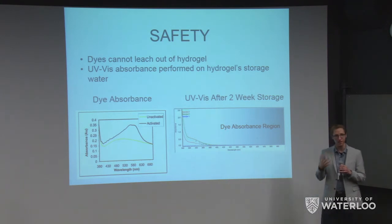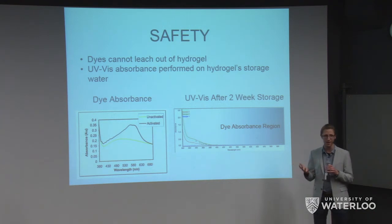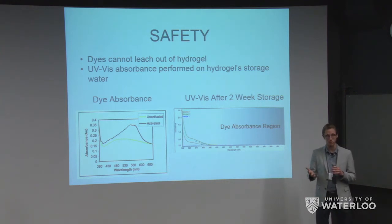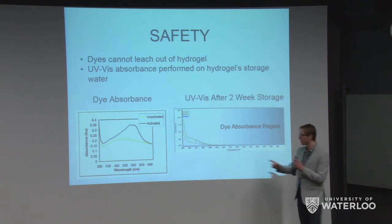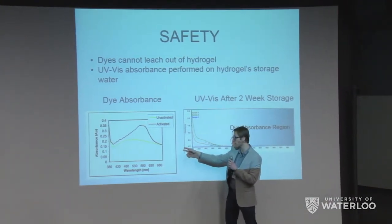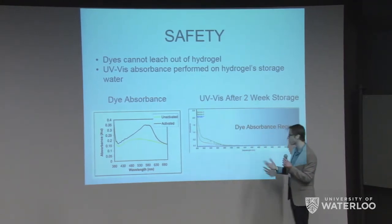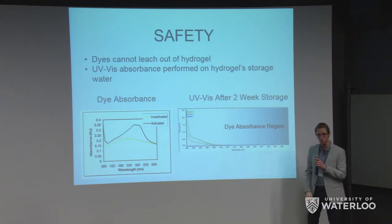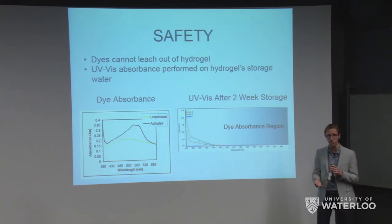What if the dye leaches out of the hydrogel? That would be a big safety issue — your eye would change color in the sun. To simulate use and storage, we took three hydrogels at different dye concentrations centered around our standard concentration, and let them sit in water for two weeks. If the dye leached out, you'd expect to see a similar absorbance curve in the water as you would for the dye itself, which absorbs between 400 and 650 nanometers. On the right side, our test results show no measurable absorbance over the dye absorbance region. We can confirm the dye does not leach out of our lens, even after two weeks soaked in water.